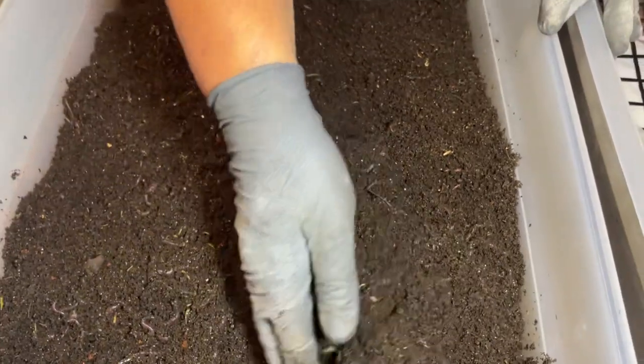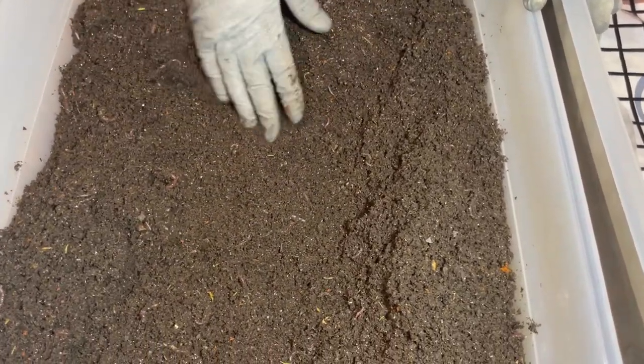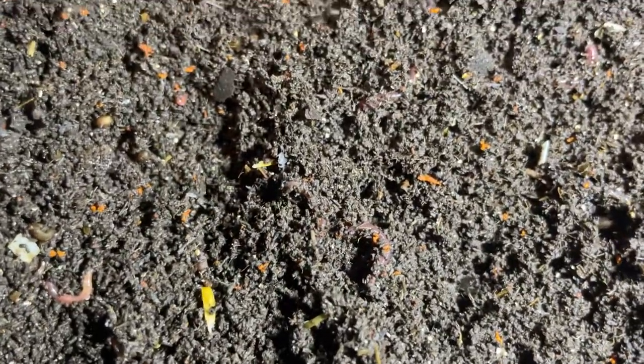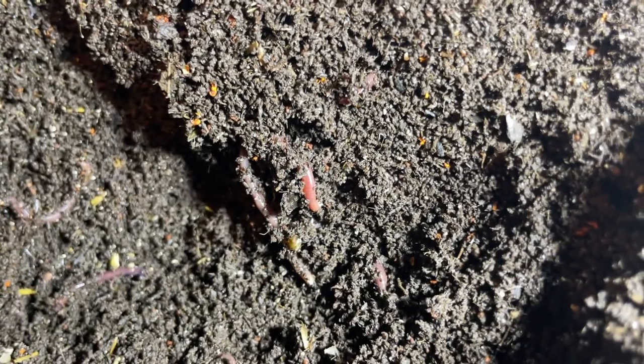Worm chow is a blend of dry ingredients. I'm making a little trough area toward the bottom of the bin — not all the way down — because I want to bury the worm food so I don't entice more mites. Mites in a bin are not a problem unless they take over; in fact they perform a vital function. They eat dead worms, and they also provide another important function when they die — that's going to be the subject of a video I'm releasing this Sunday.